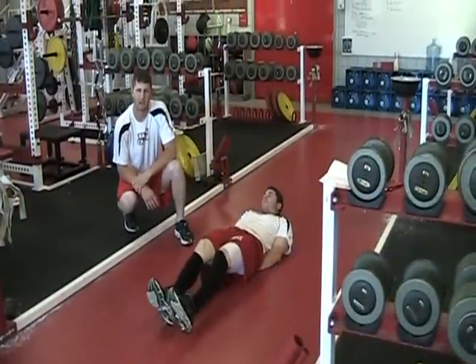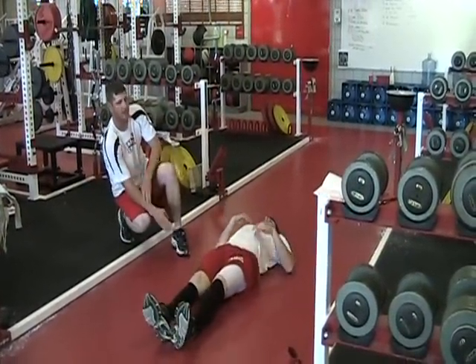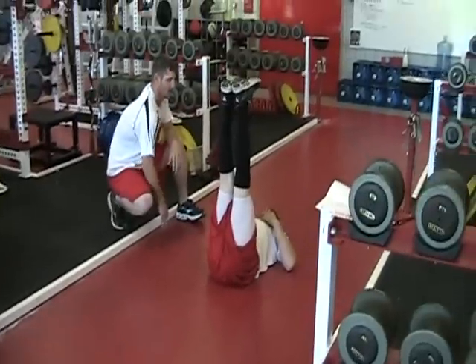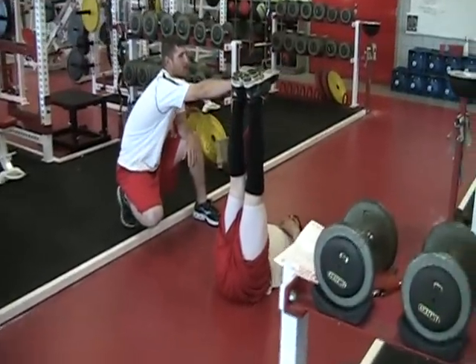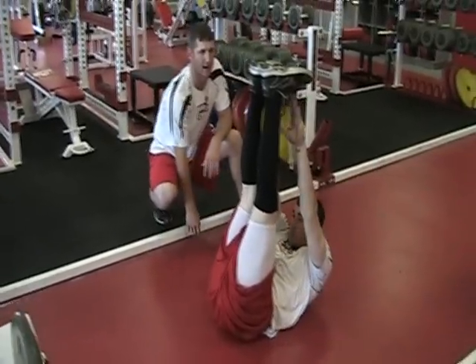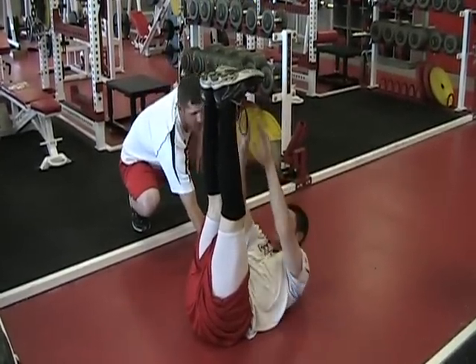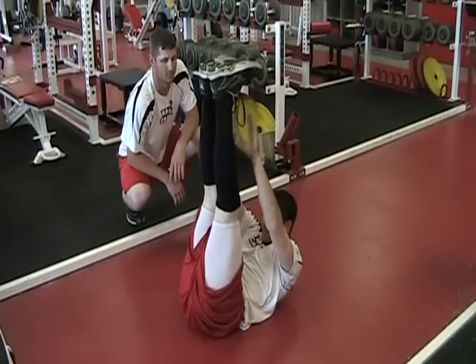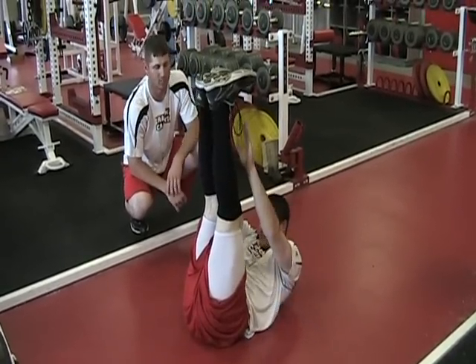Our next exercise is toe touches. You want to bring your legs up holding at a 90 degree angle. In this exercise you hold your arms out over your body and you go up and down, squeezing the lower part of your abdomen. Make sure that you keep your back up off the ground when you come up. This really targets the lower part.